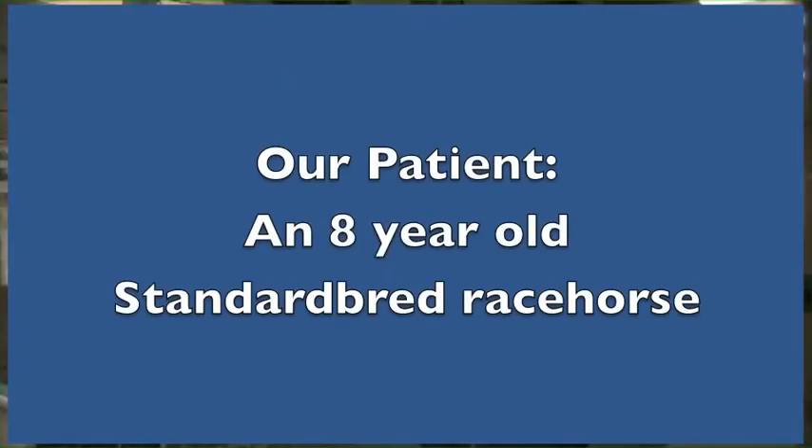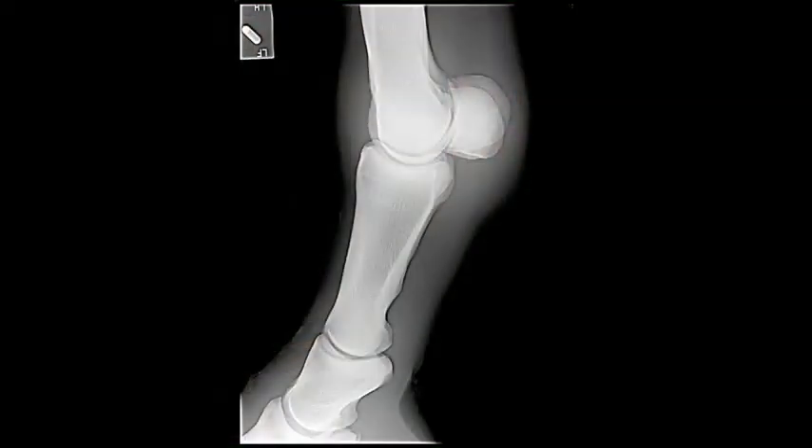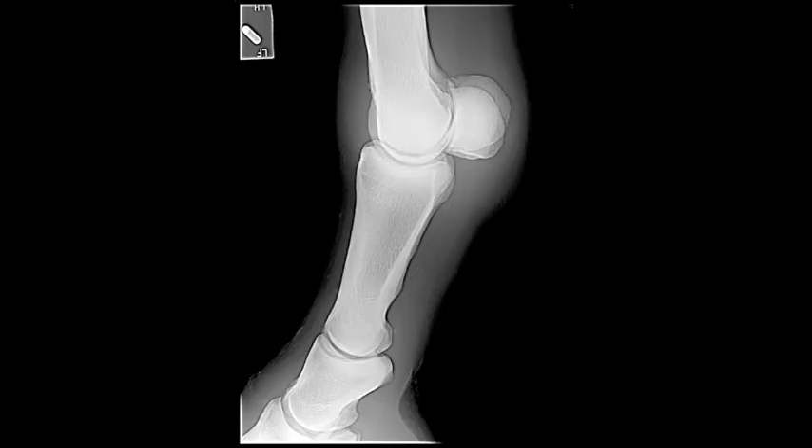This is an eight-year-old standard bred racehorse who is developing some lameness problems in the left front leg. Through various diagnostic techniques, we determined that he has some arthritic changes or degenerative joint disease in his left front fetlock.